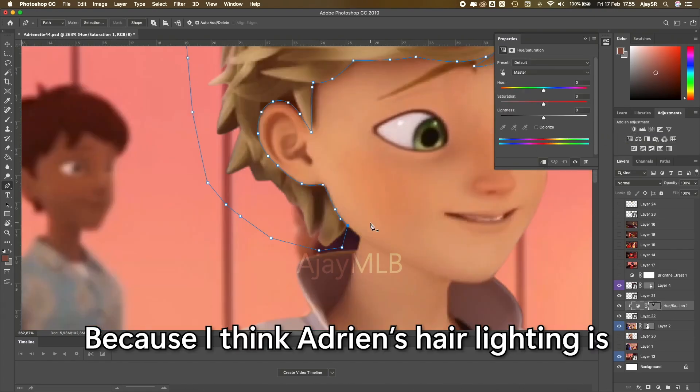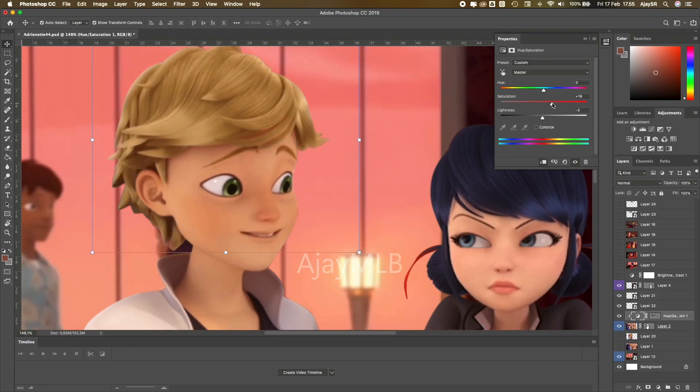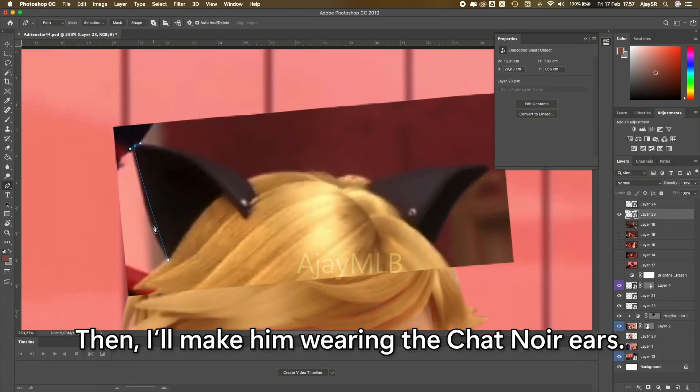Because I think Adrien's hair lighting doesn't fit with the background, I give his hair more saturation. Right at him, the Cat Noir is.